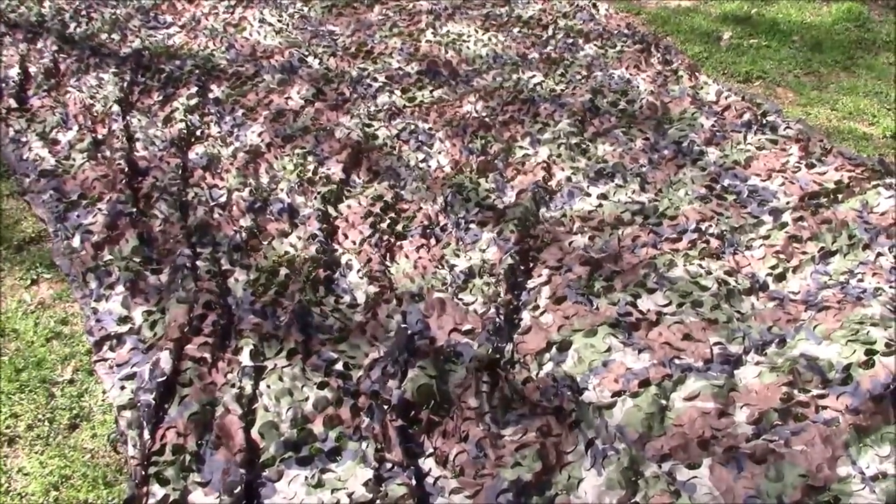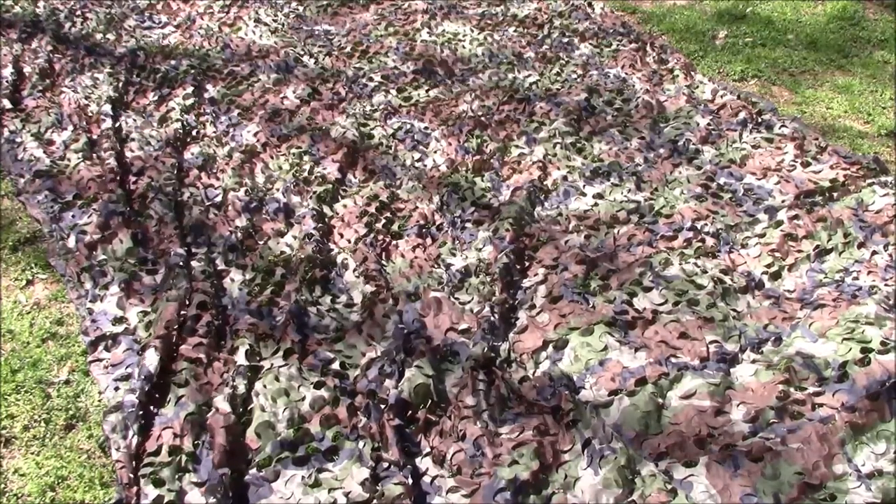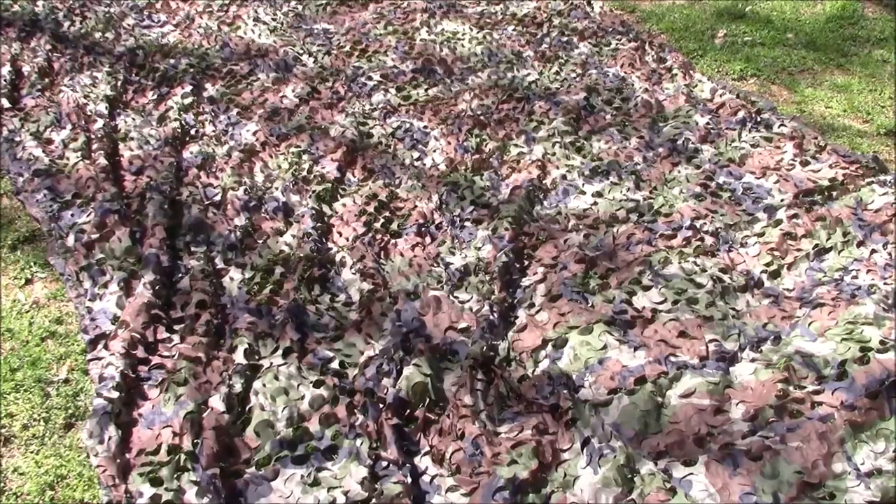Anyway, just thought I would bring you this little cheap and easy camo netting that I found. Appreciate you tuning in — if you got any questions post those below, and if you got any suggestions for something similar be sure to tell us about it. As always guys, like, share, and subscribe. We'll bring another video shortly — have a great day.